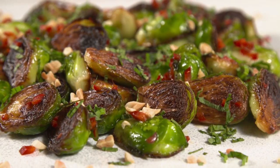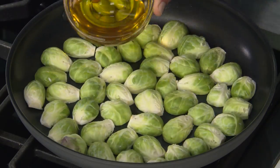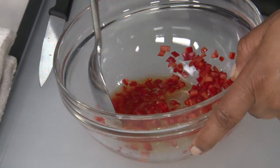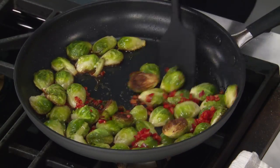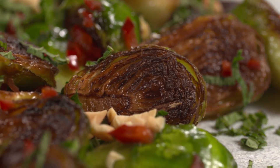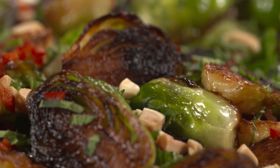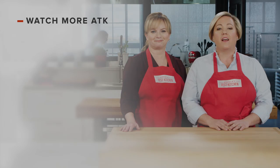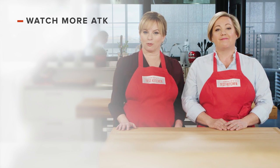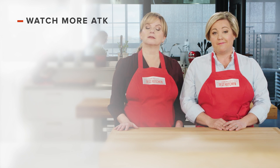If you'd like to make these incredible Brussels sprouts, start by buying one and a half inch Brussels sprouts cut right in half. Arrange them in a cold skillet, drizzle with oil, and cook on the stovetop — first lid on, then lid off. Meanwhile, make a dressing with chili, lime juice, and fish sauce. Toss it together, then garnish with peanuts and mint. Savory, speedy, and a little spicy — skillet roasted Brussels sprouts. Thanks for watching America's Test Kitchen. Leave a comment and let us know which recipes you're excited to make. You can find links to today's recipes and reviews in the video description, and don't forget to subscribe to our channel.